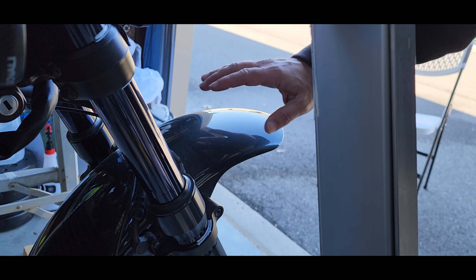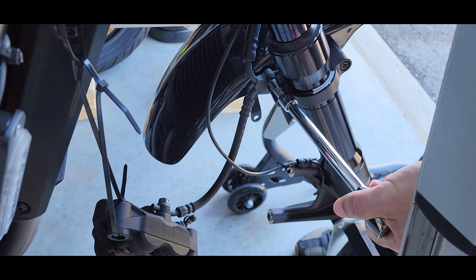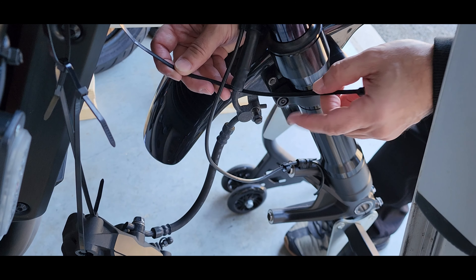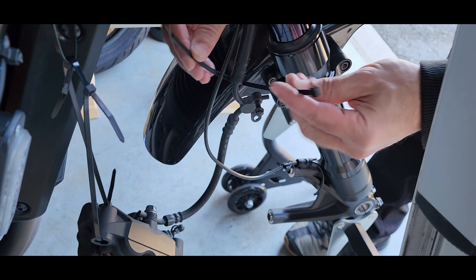Remove the front wheel. The next thing we need to do is remove the fender.